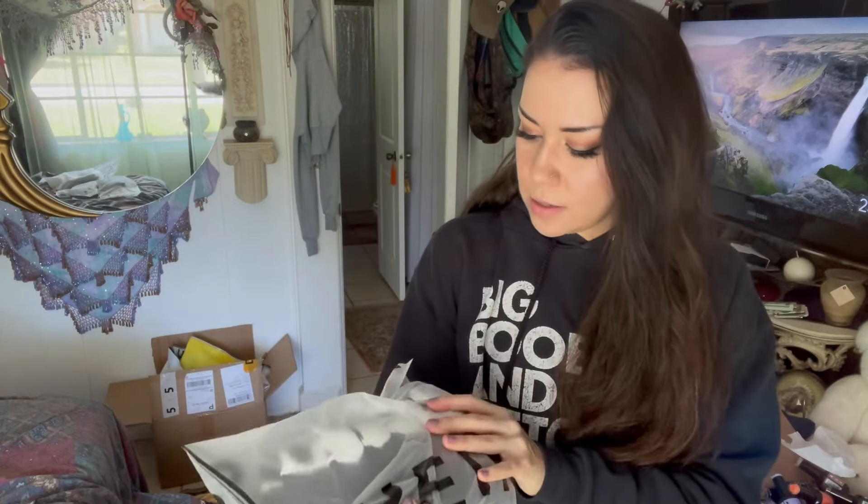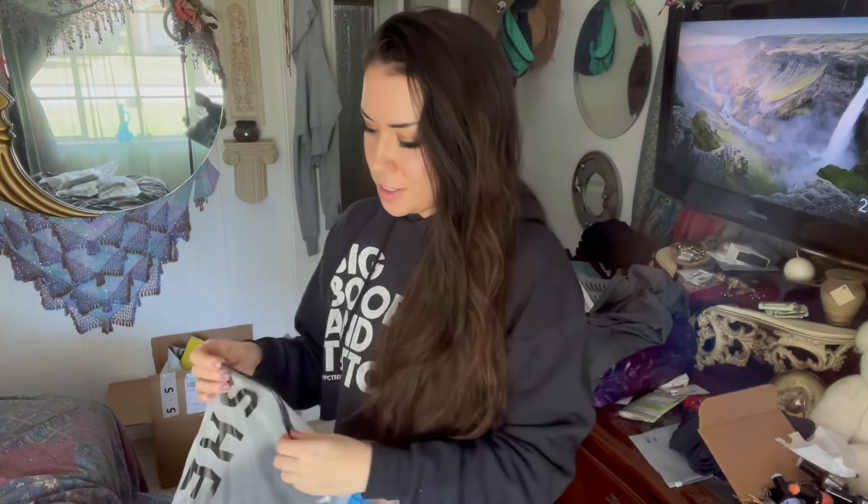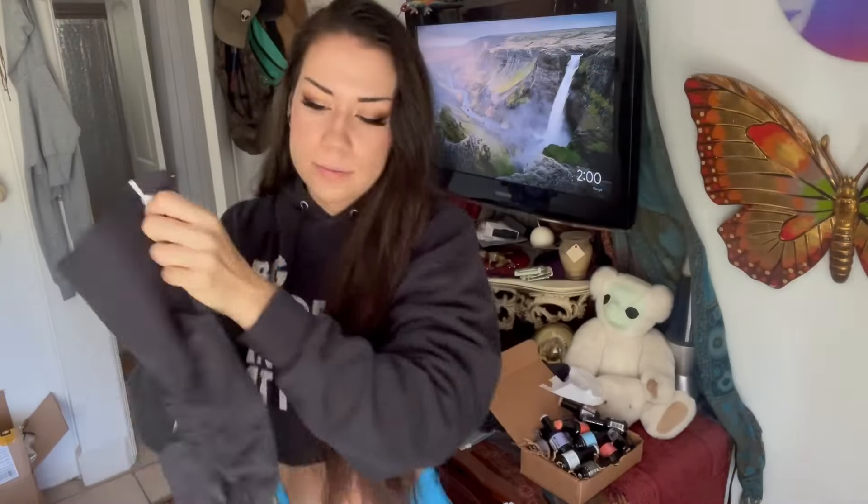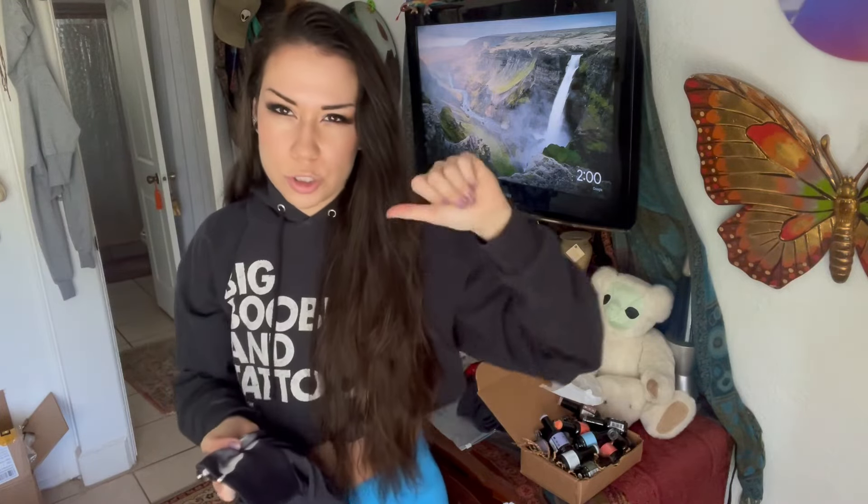This one is going to pull randomly. This one is in a size small, and I can already tell you that they're different. They are black. It has a white tie-dye effect on the sides, and that's what the scrunchie butt looks like in the back. No pockets or anything, which is always a bummer, but let's try them on.